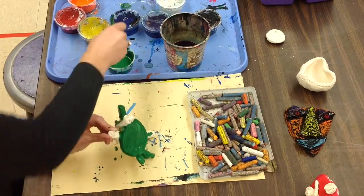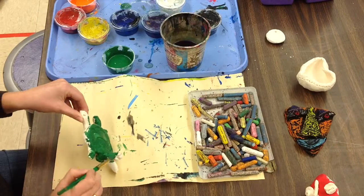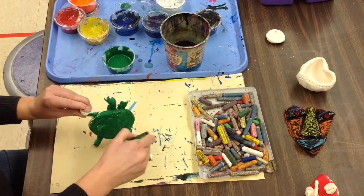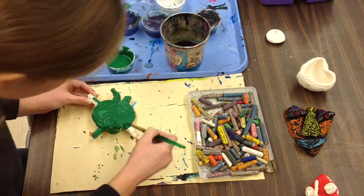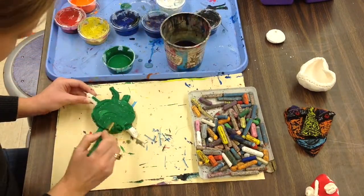We don't want to have any white spots left, we want it to be all solid green. I need to kind of turn my turtle around so I can see from different angles — how does this face look, how does the front look. I might paint the back or all the different edges. Make sure you're looking at your turtle from lots of different angles and covering up all that white.